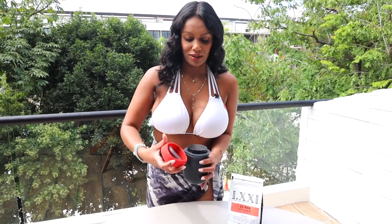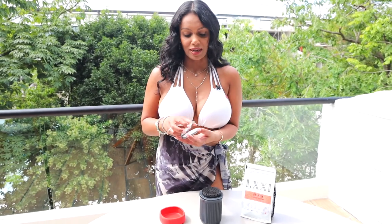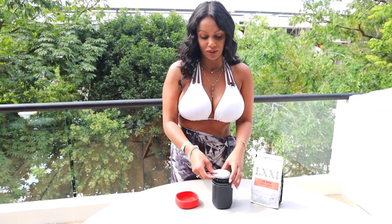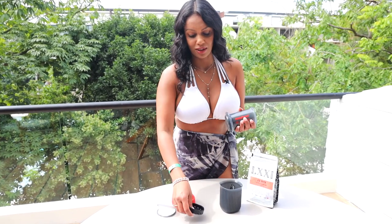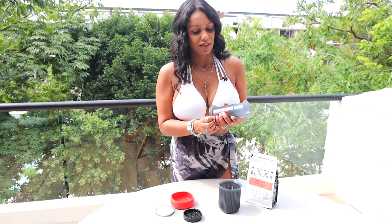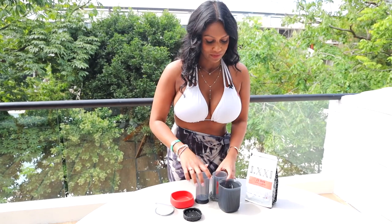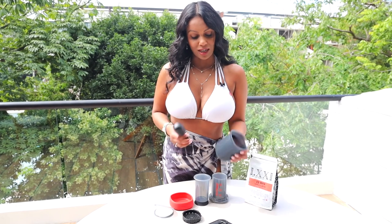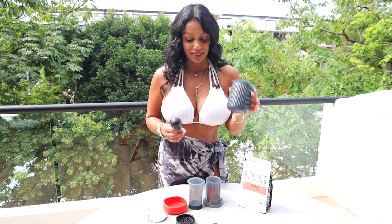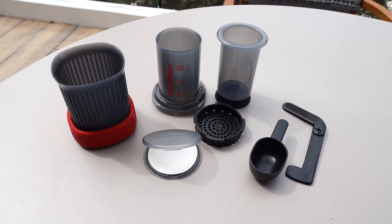It comes with a lid, a little cap that has the filters that you can travel with, the thing that holds the filter and the coffee, the plunger, a stir stick, and a scoop. This cup is plastic so you can just throw it into your luggage and don't have to worry about it being glass. This is all that you need, plus your favorite ground coffee — ground fine — and just some hot water, and then you can have a perfect cup of coffee wherever you are.